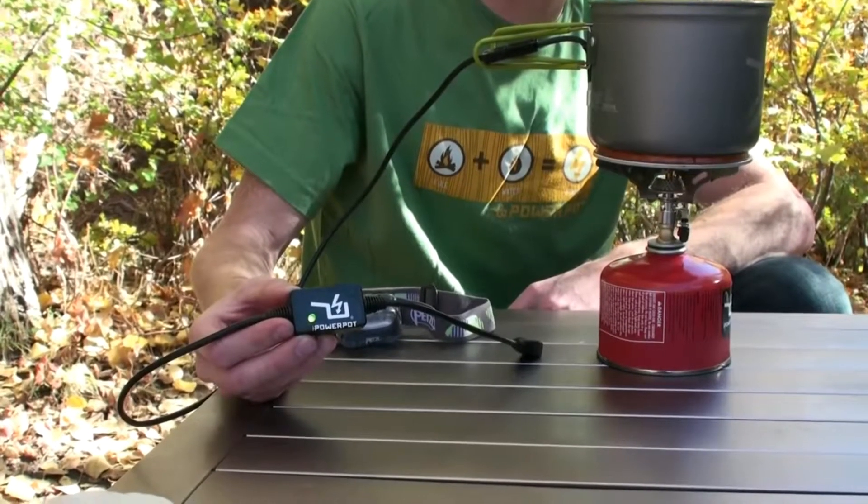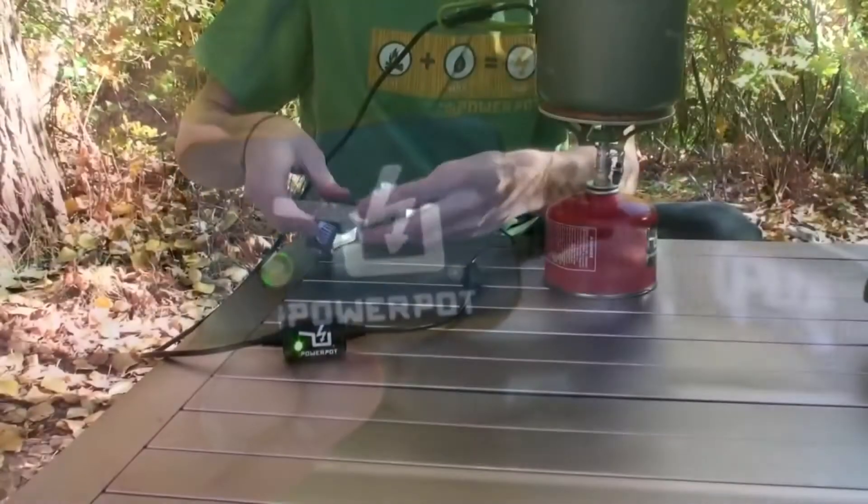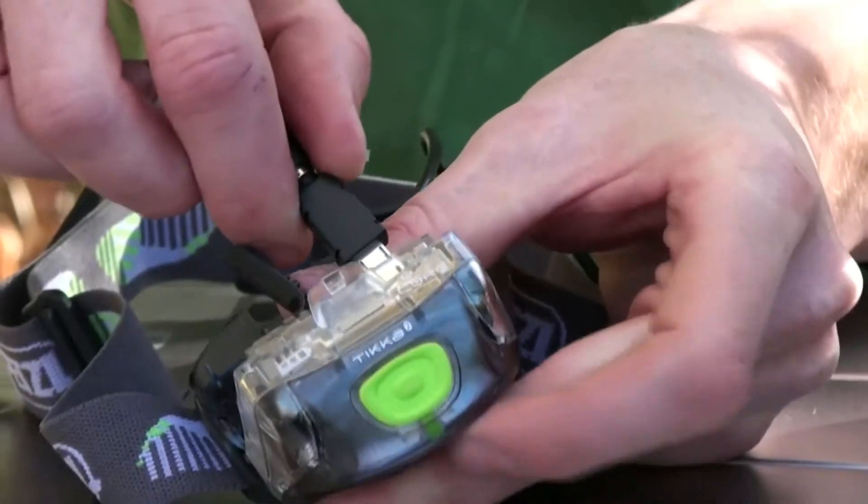In just a few seconds, a green indicator light will turn on, letting you know that you're ready to charge your USB devices, like this headlamp.